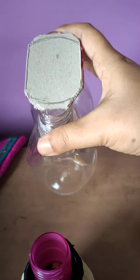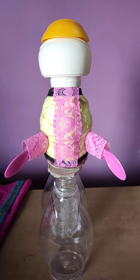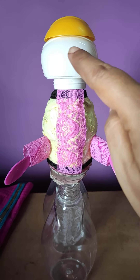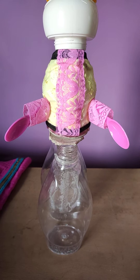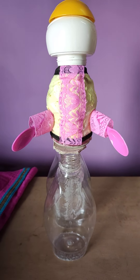I have used this cream cup as the head and face, and I will draw the facial structures — that means eyes, nose, and lips. I am going to draw with a permanent marker. And I am going to draw the lower portion of this dress which I have thought of.